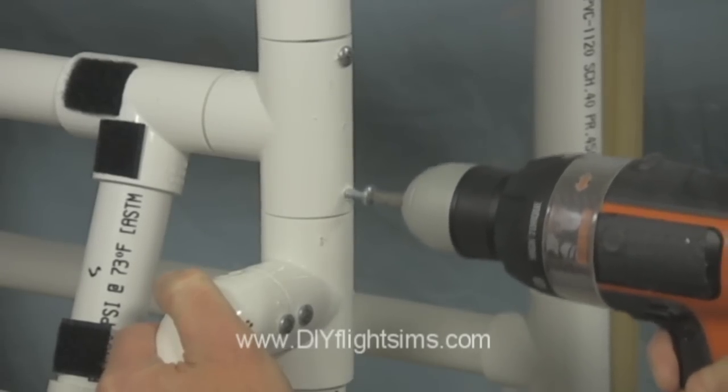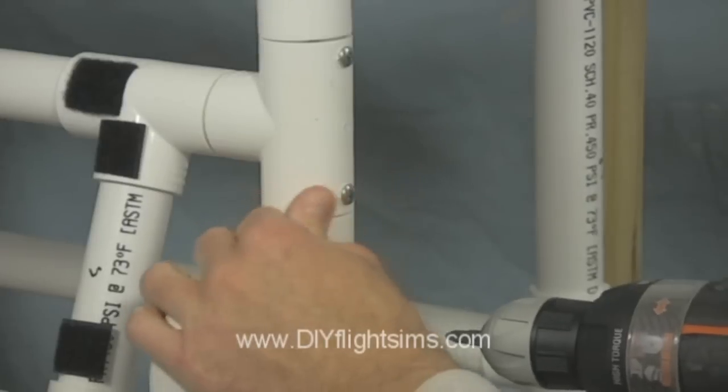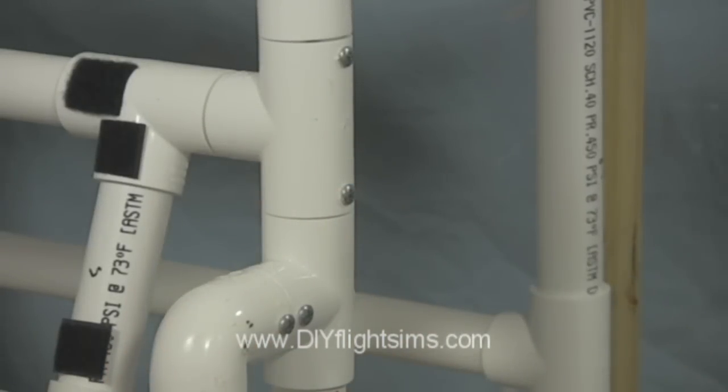Drill the screws through the edges of the connectors and into the PVC pipe within. The pipe is held tightly in place.